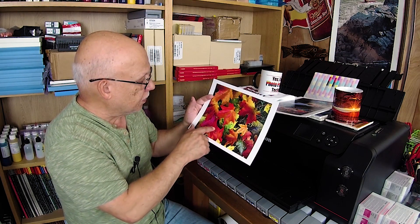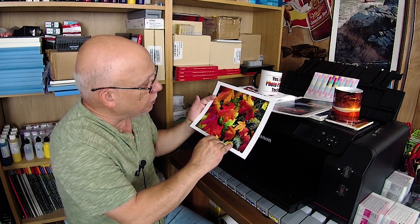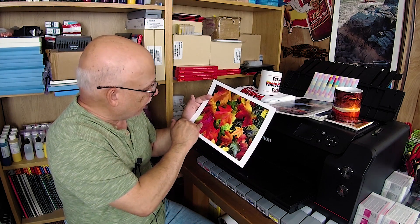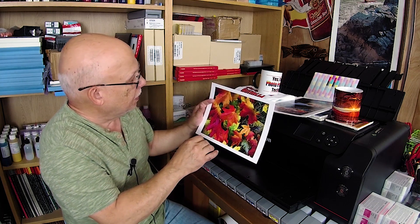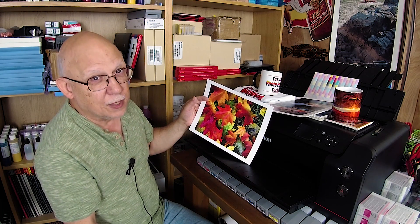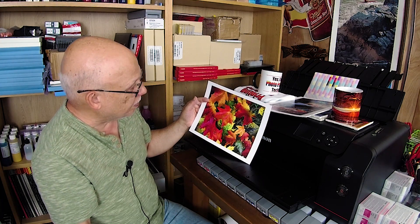Those reds are ridiculous. The lavenders, the greens, some purple — crazy and gorgeous. This area here is wet, and the reflections it was able to depict are stunning. Although the image is not a high-resolution image — probably a highly compressed JPEG — it still did a fabulous job.